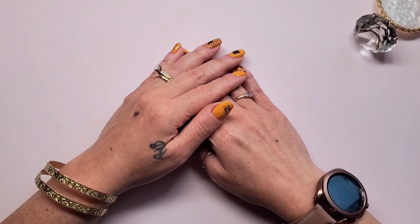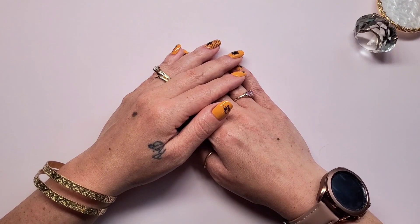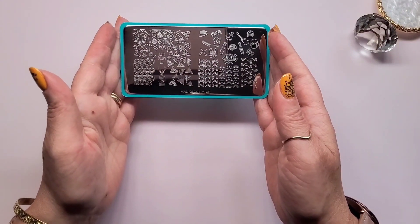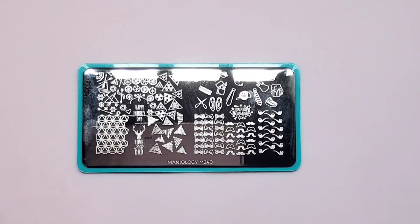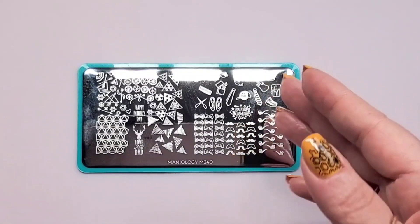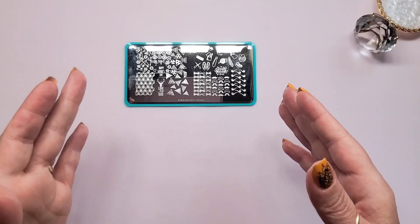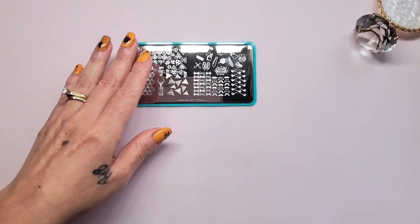What's up YouTube, Natural Nails Renee here and today I have a Father's Day nail stamping art video. It's a Maniology stamping plate and let's get right to it. This is the stamping plate from Maniology, it's M240, and as you can see it has some Father's Day designs — some ties, number one dad, steak, and super dad — some masculine designs. I'm also going to attempt my first chrome stamping art as well.